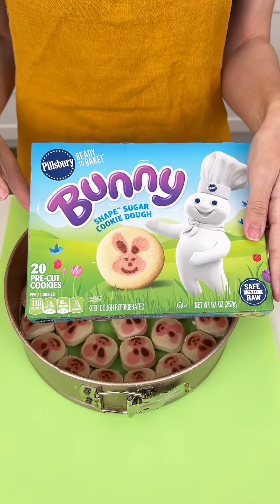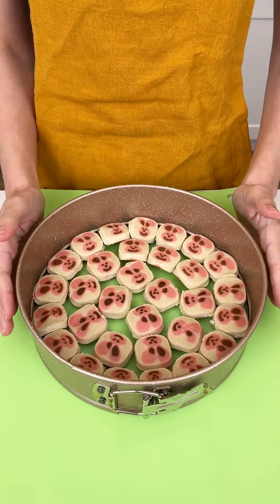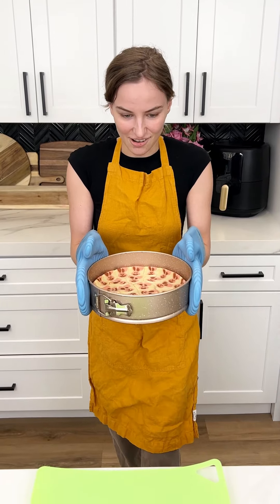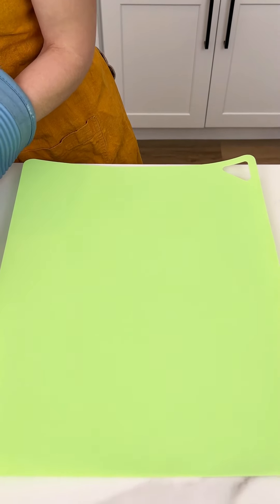We just placed our bunny shaped sugar cookie dough in our greased springform pan. We're going to pop this in the oven at 350 for 15 minutes. We took this out of the oven and now we're going to put that to the side and let it cool down.